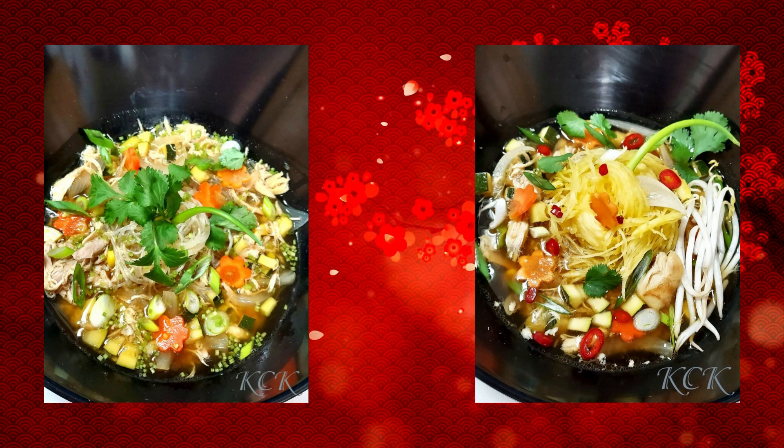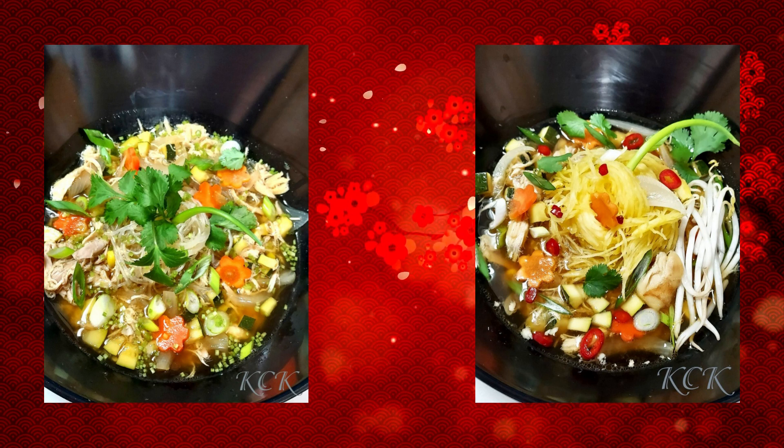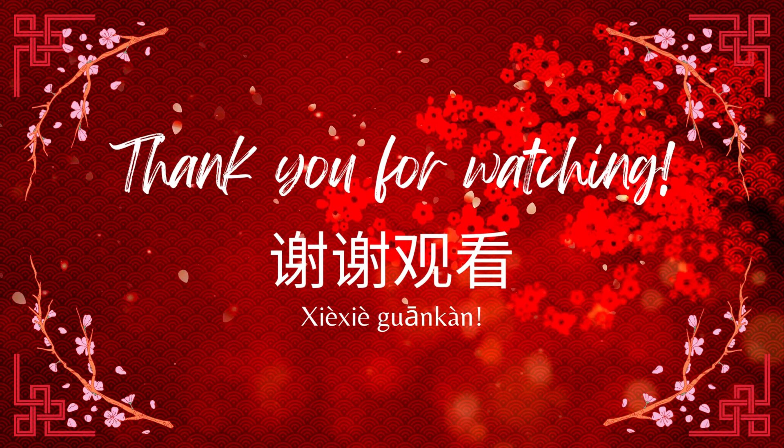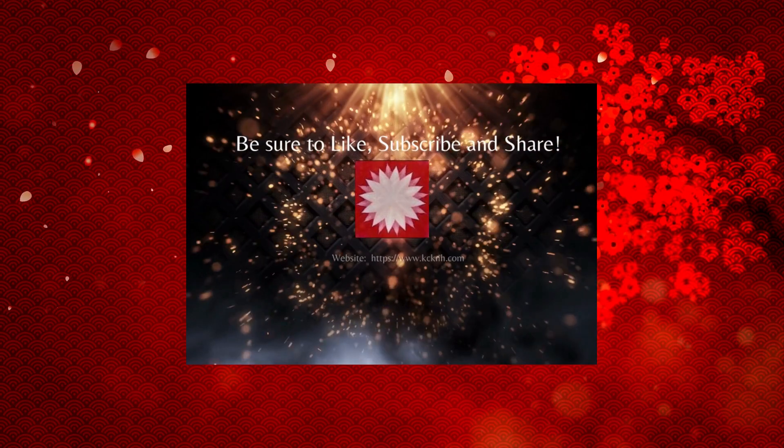As always, thank you for stopping over. I hope you'll give the recipe a try. Thank you so much for watching — be sure to like, subscribe, and share. Take care, guys.